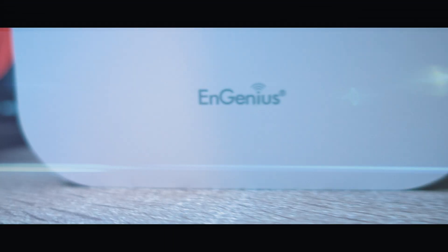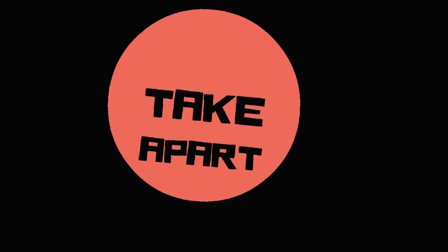NGenius Business Solution Access Point. Welcome back to Take Apart.